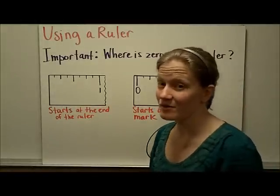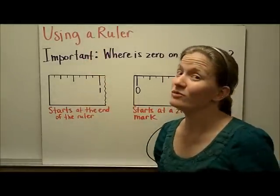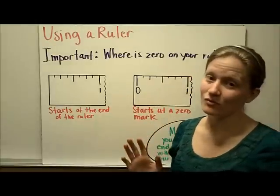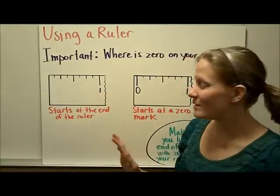This is part two of customary units of length, and we're going to focus on using a ruler. One of the most important things to think about when getting ready to use a ruler is to figure out where zero is on your ruler. Rulers do it two different ways, so let's look at the two ways that your ruler might be labeled.